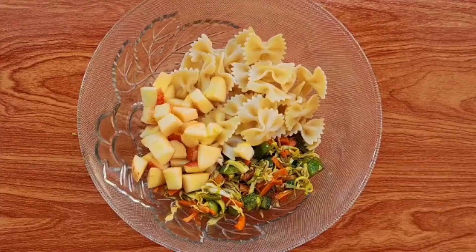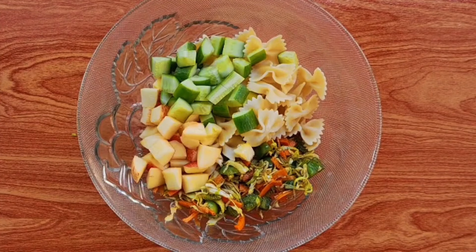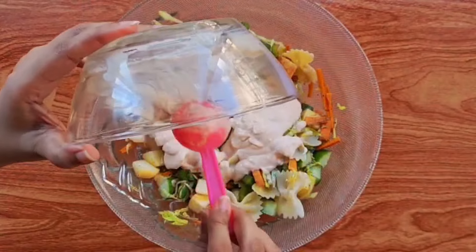We will mix everything well. We will add the dressing that we had made earlier and mix it well until everything is well coated.